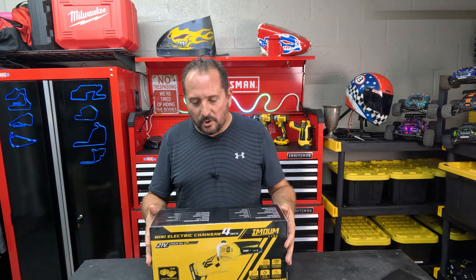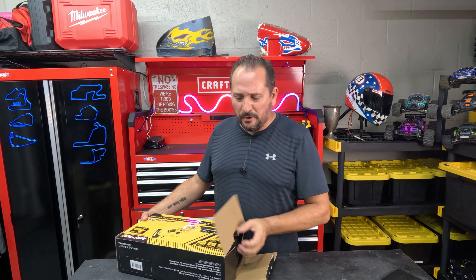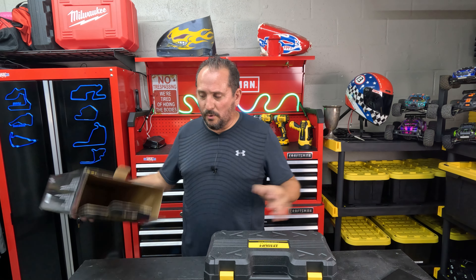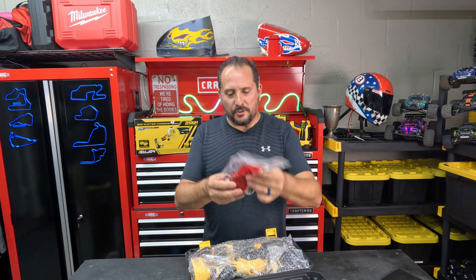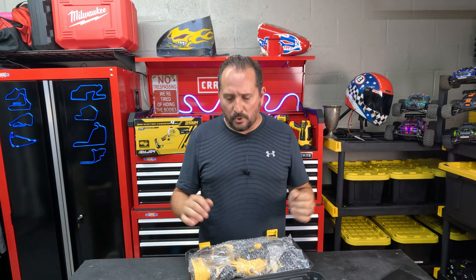Let's take a look at it and talk about some of its features. Number one, it's got a lot of power — 21 volts. It's supposed to run for two hours. I'm not sure if that's on one battery or two batteries, but that's one of the nice things about it. It comes with two actual batteries, which is super cool. They're lithium ion batteries, which are very efficient. It also comes with some tools and some chain oil to start off your life with, which is nice. And it is auto oiling, which is a really nice feature on a smaller chainsaw like this.